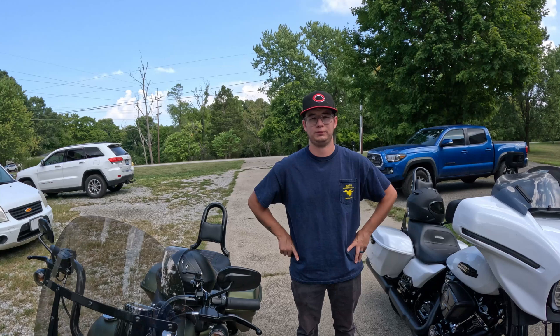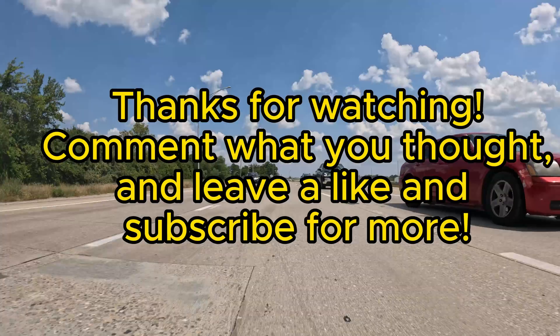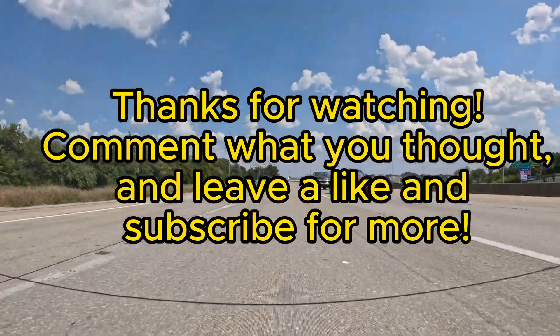Anyway, thanks for watching, and hopefully we'll see you in the next one.